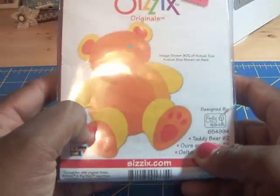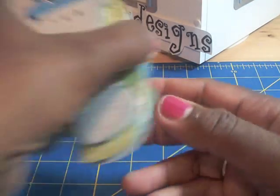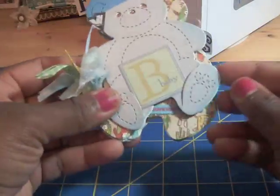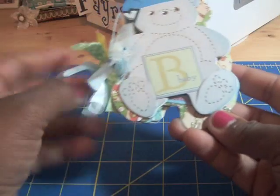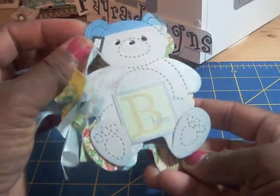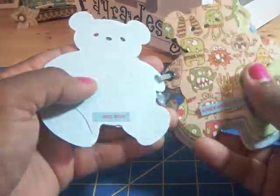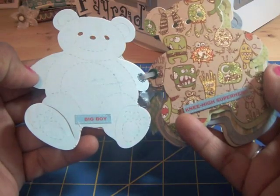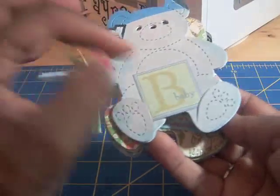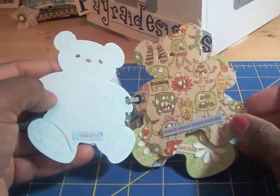Well guess what — today I finally picked this die up. I brought little bear home and guess what I did: I made a mini! And so it goes to show you that sometimes you might think that something is just too small to make a mini, but I did it. I used different pattern papers that follow a boy theme.